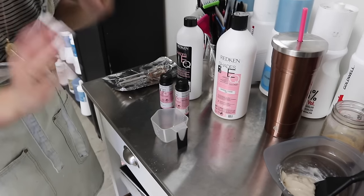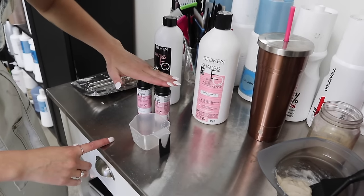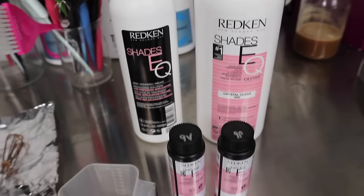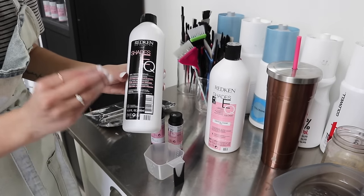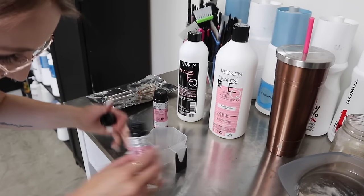For her highlight we're actually going to do Shades EQ 9B and 9P. A third of our formula will be that, and then two-thirds will be Crystal Clear. I'm going to use the new developer that is a more precision application because we are putting these in foils — it helps to have it be a little bit thicker.